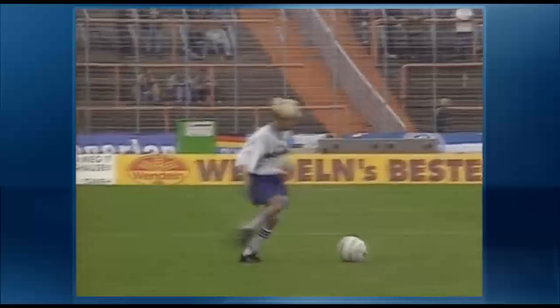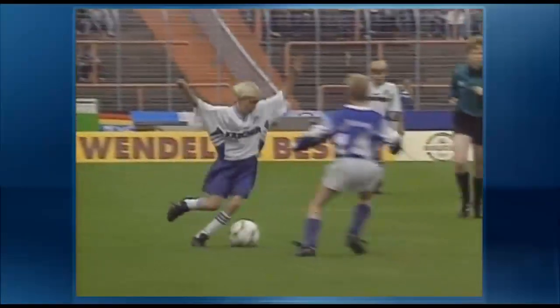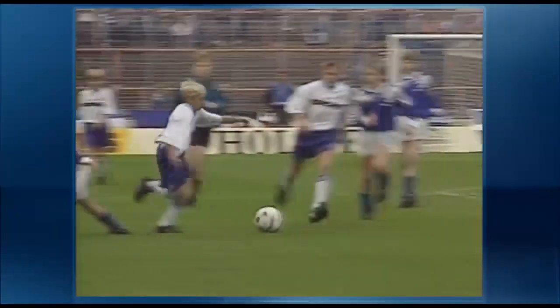This video demonstrates and explains Soccerobics, a coordination training system that combines elements of aerobics with soccer techniques.